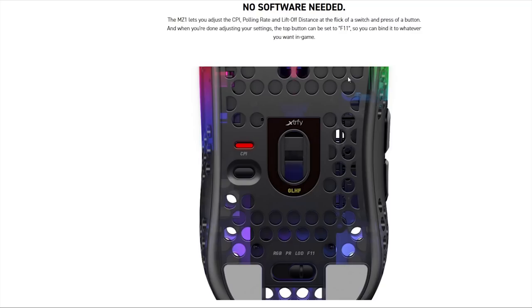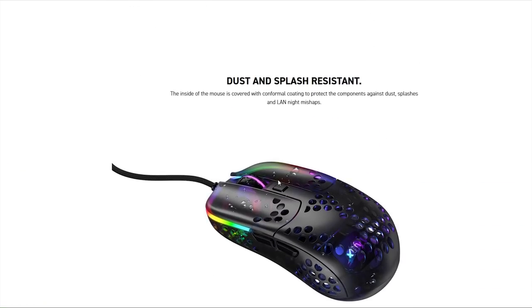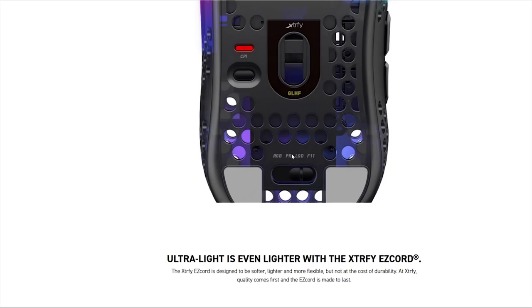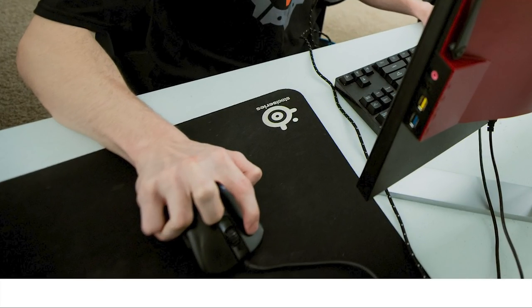One cool thing I forgot to mention is that there is more configuration than on previous ultralight mice. You can adjust the CPI, the polling rate, and the lift-off distance. You can also bind the top button to be an F11 click. If you have the switch on RGB, the top button controls RGB modes. If it's set to PR, you control polling rate; if set to lift-off distance, you control that; and if set to F11, the button works as your F11 bind. I don't think that's extremely important in game unless you have a specific grip style like Valorant and CS:GO player Brax had, which is quite a funny grip style.